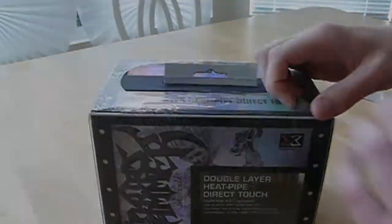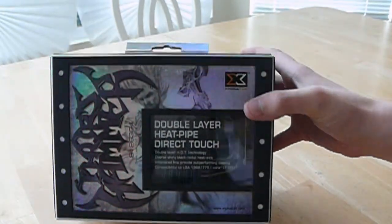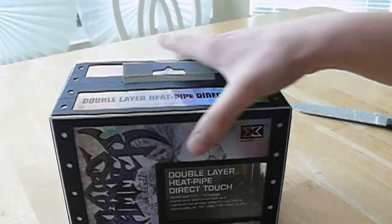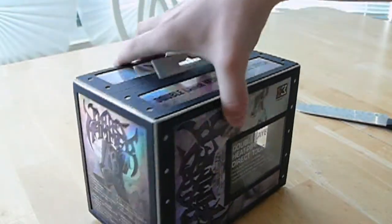Let's get this plastic wrap off. With the plastic off you can see the kind of metallic shine that it has. It's really cool.